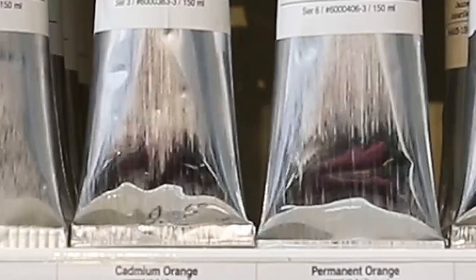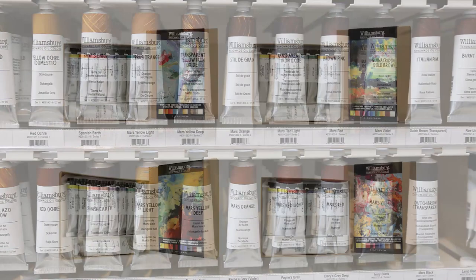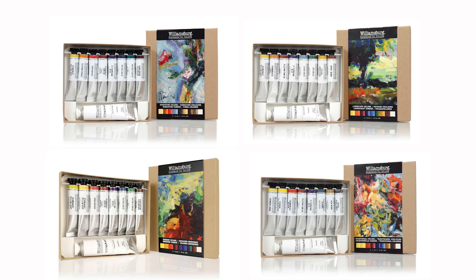With one of the largest selections of oil colors offered, sets can be an affordable way to explore, experiment, and discover some of the options Williamsburg has to offer. If you have any questions about these products or any others, we encourage you to call us or email help at GoldenPaints.com.